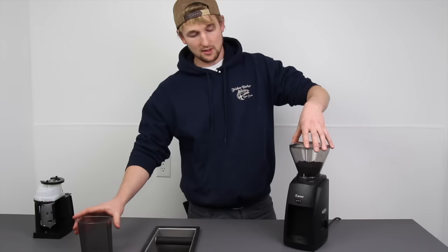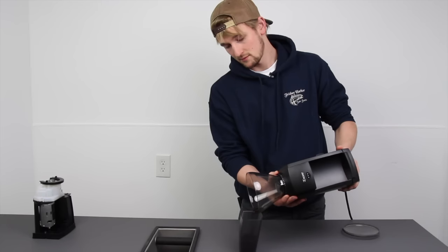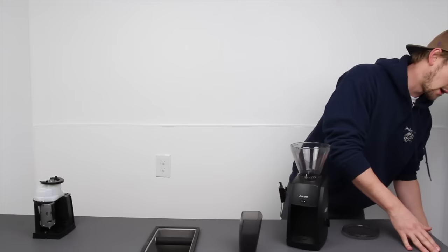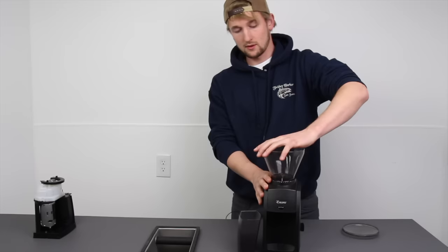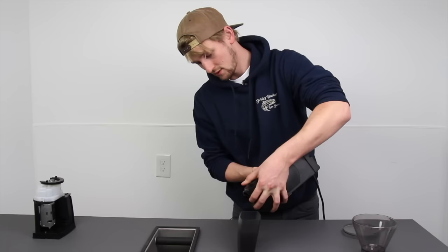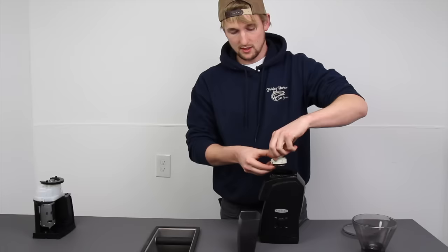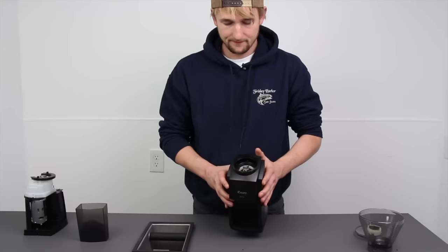The first step to unclogging the grinder is removing the hopper on top. I was in the middle of a grind when it got clogged, so I have some beans in the hopper. This is a good time to unplug it from the wall, then get all the beans out. Rotate the hopper counterclockwise until it stops and remove it — there are even more coffee beans hiding underneath. Pour those out, take off the gasket, and take out the ring burr. That leaves me with a very clogged grinder.